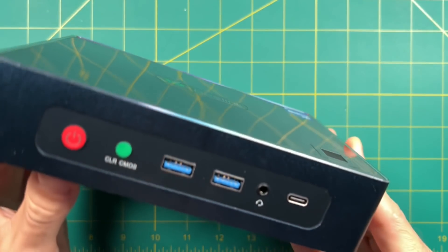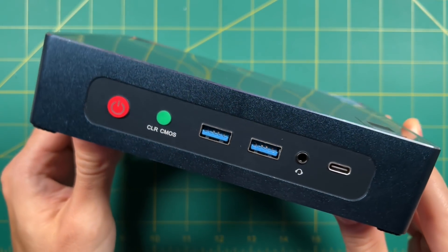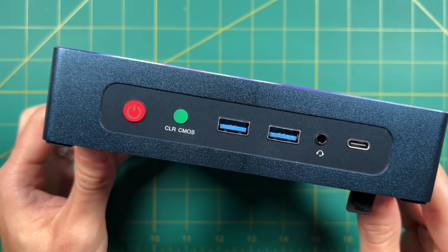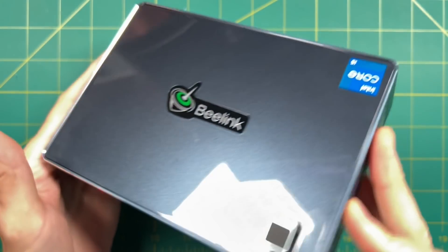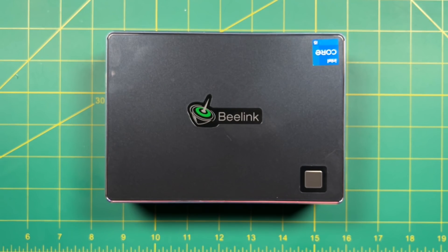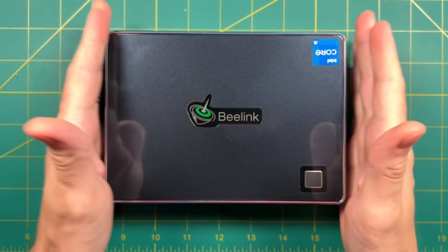Sure, it's $650 and pretty expensive, and you can definitely build a PC that's more powerful for less, but I don't think you're going to find anything this powerful in such a small and compact form factor. If you're low on space and want to use this as a retro gaming console — either hooked up to your TV or inside an arcade cabinet — this is going to be a really great choice. Let me know what you think in the comments below, be sure to like and subscribe if you found this helpful, and we'll see you next time. Happy gaming!